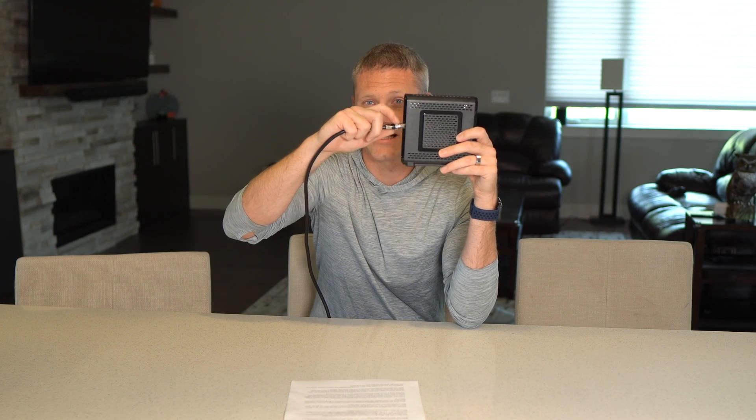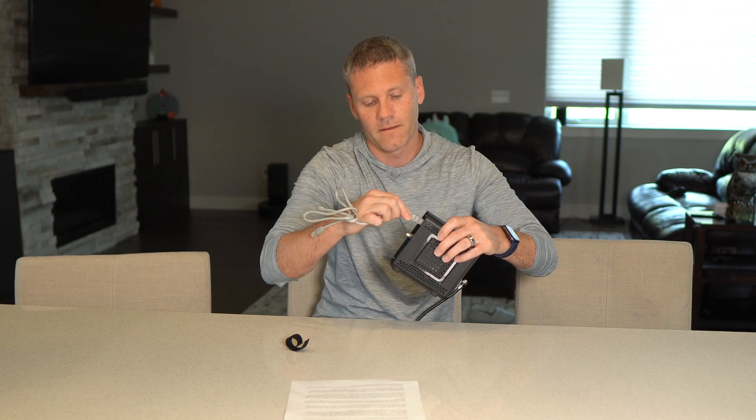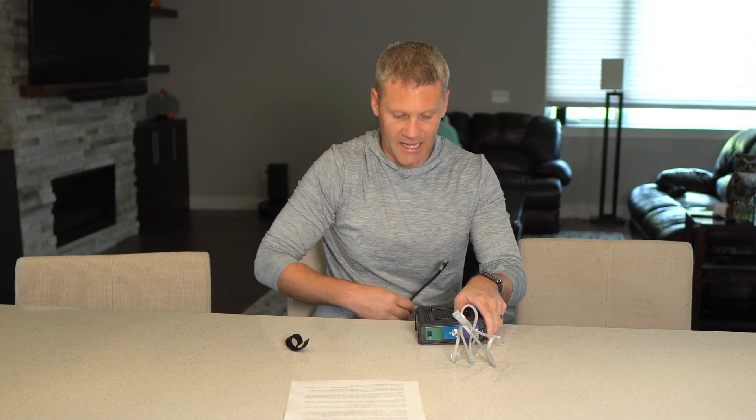Starting from the beginning: the signal that comes into your house plugs into what's called a modem. Here's a modem — it's a single device. You plug the internet cable in, connect a power source to the wall outlet, and then you have an ethernet jack where you can plug in an ethernet cord. What this modem does is take your internet service provider signal and act as a translator or converter — it converts that signal into usable internet. That's the simplistic purpose of what a modem is and does.